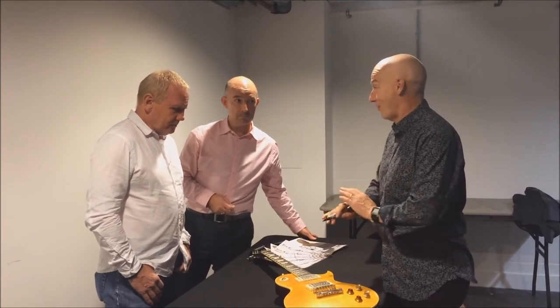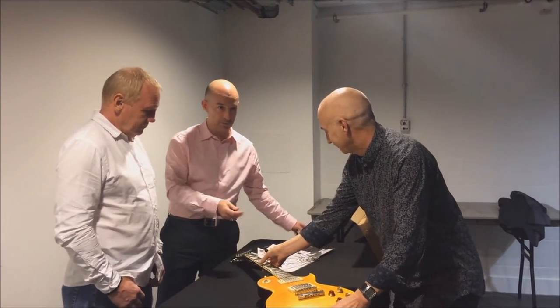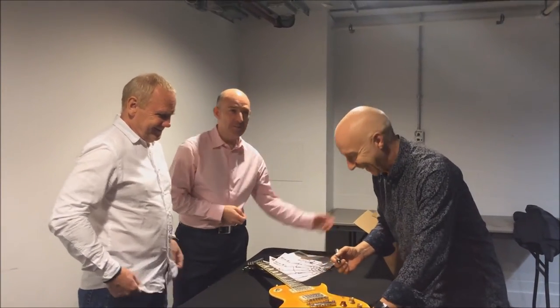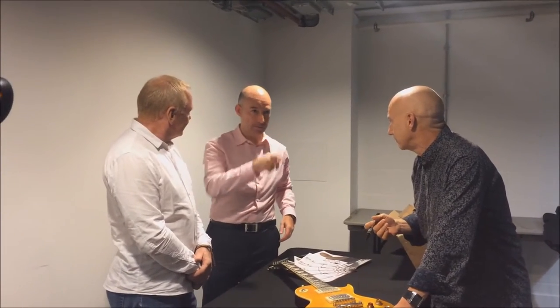But it sounds fantastic. My son's going on at me — I can't play guitar, apart from three chords or something. So that maybe means I can play guitar. It does these days. But he's wanting you to get a guitar and I said I would get yours.